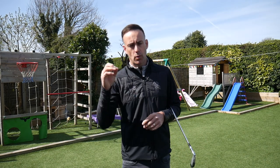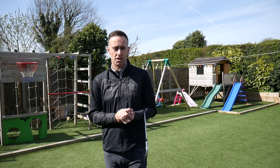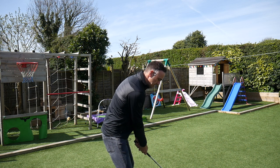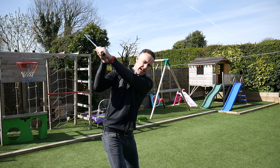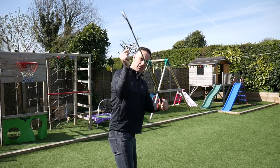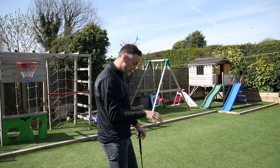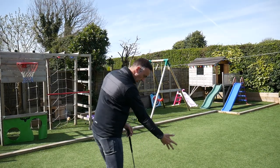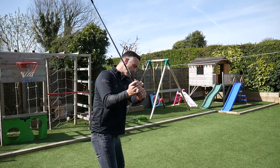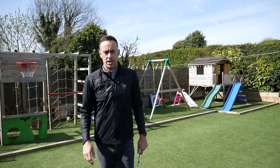Swinging over the top — we hear that terminology so many times. It tends to relate to a big slice, or sometimes big pull shots, depending on what you do with the club face. To clarify what we mean: as we get to the top of the swing and start the downswing, the right shoulder gets involved too much and we throw the hands aggressively outward. A lot of golfers try to throw the hands at the golf ball, so everything goes toward it — we get over the top of the playing line and the club has to swing heavily out-to-in, which creates those issues.